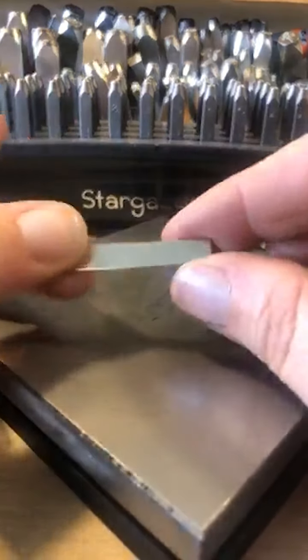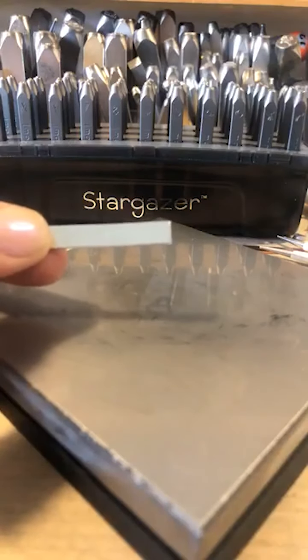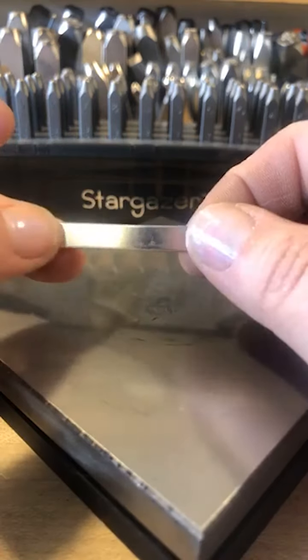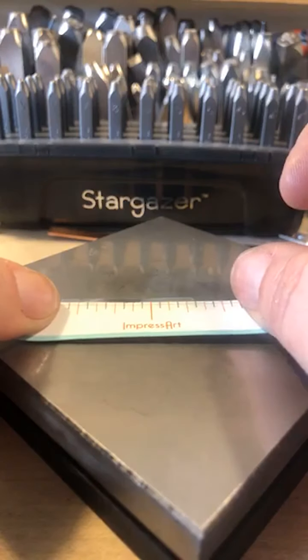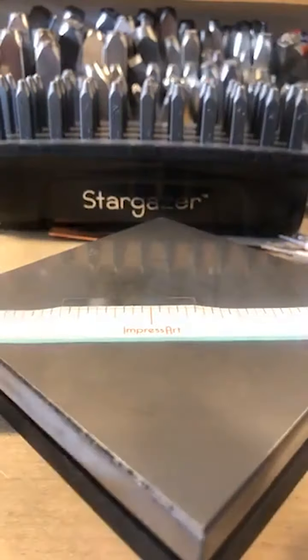These are great — you can texture them, texture around the sides, ball peen them. You could pretty much do anything to them. Now just remember, when you're using a three-millimeter font — I'll show you the difference between the three-millimeter font and a smaller font.